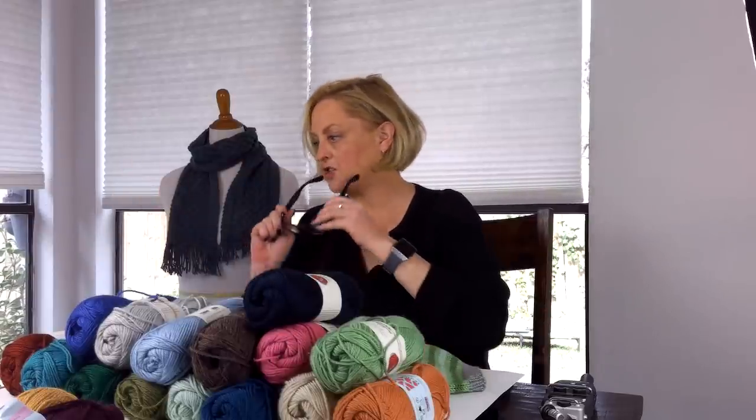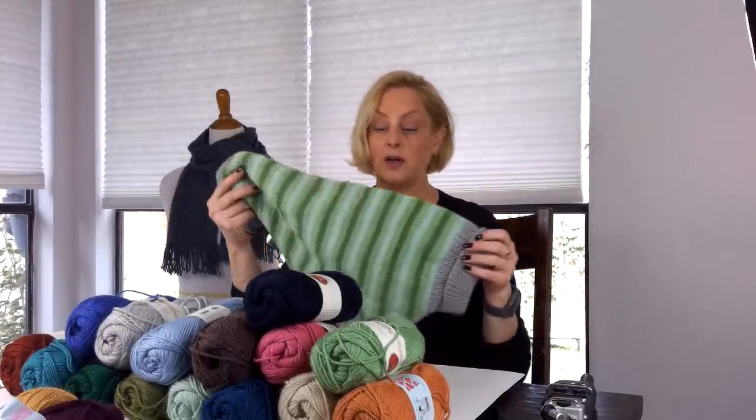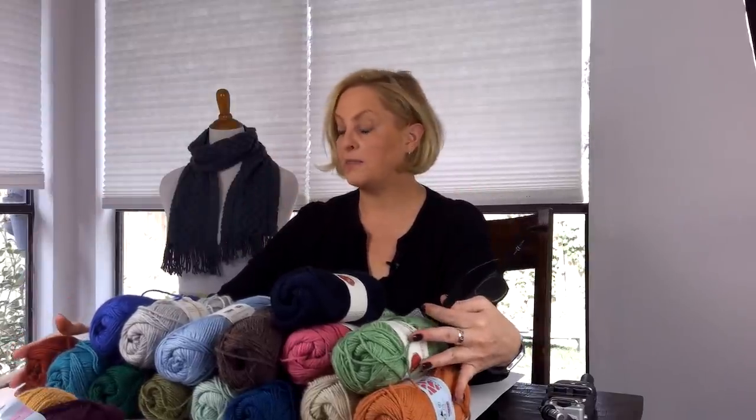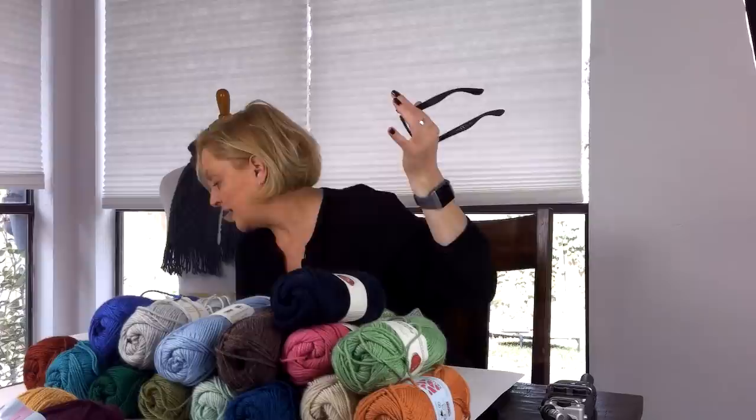For Dolly's sweater, I started on 16-inch circulars and then moved to 24-inch circulars after I had done a bunch of increases. For all the samples, I knit in the smallest size.